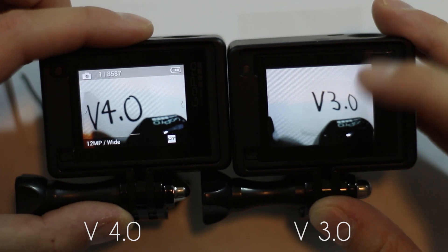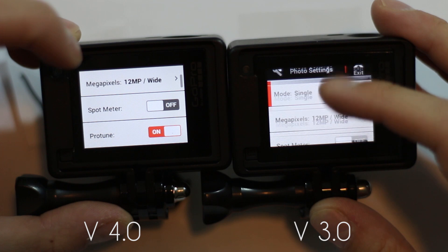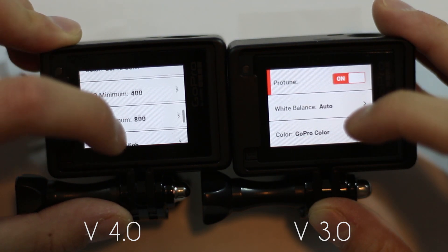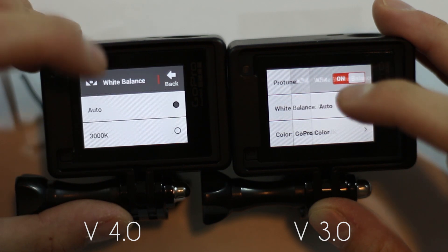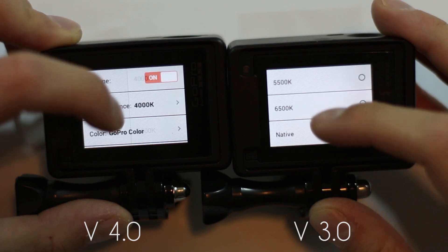Now let's take a look and see what they changed in the photo settings. We'll go ahead and turn Protune on. The white balance changes are going to be the same here — a couple more options in the new version, same changes.